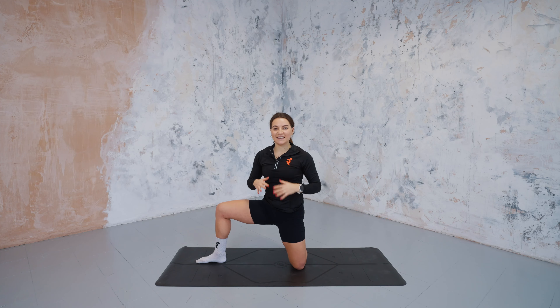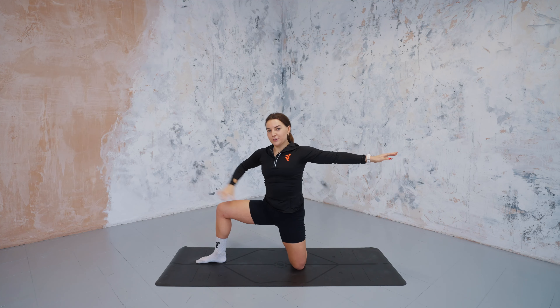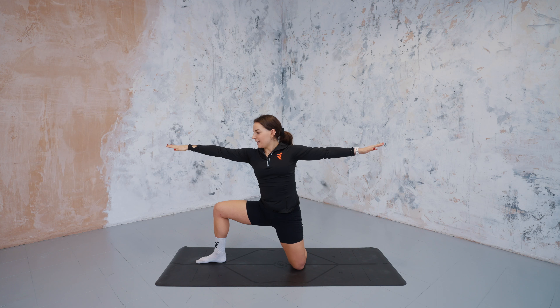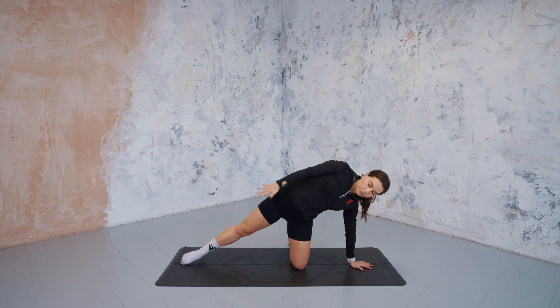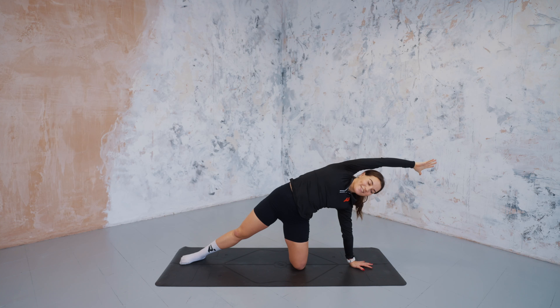Imagining we were standing, we're in that warrior two position. Arms are reaching out wide, and we get a really great external rotation through the right hip here, opening into the pelvis. Strong through the arms, engaged all the way to the tips of the fingers. As you exhale, you're going to ground your left palm towards the back of your mat, extend the right leg towards the top of your mat, and then reaching the right arm towards the back of your mat — modified side plank. Lovely full body expression.